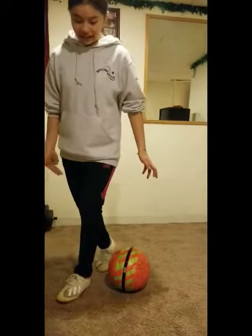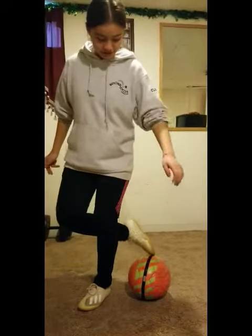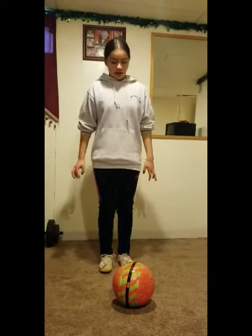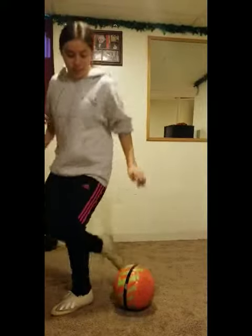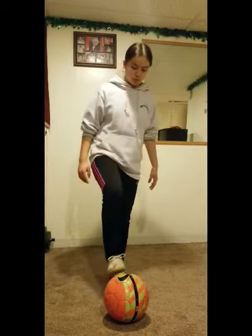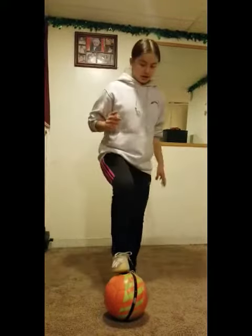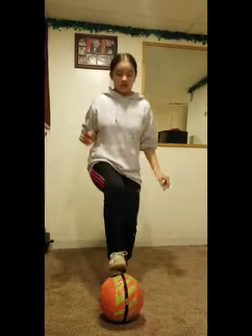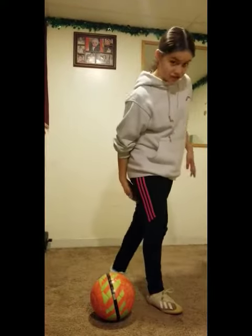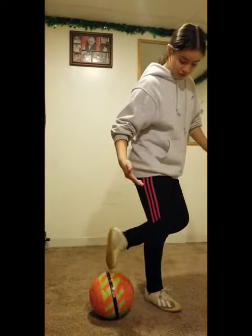You're going to bring it down and get your right foot and touch the ball. After you do that, you're going to get your right and go 1, 2, 3. Let me show you: 1, 2, 3. And bring that right foot down and get your left foot and bring it to the ball.